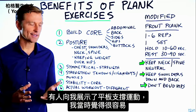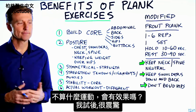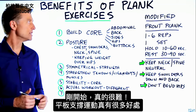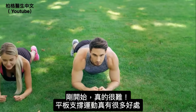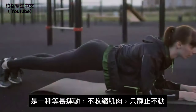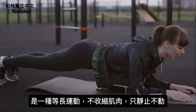I remember someone was showing me this plank exercise, and I was kind of like, that's so easy, that's not really a workout. So I actually tried it and I was shocked how difficult it was at the very beginning. There are some really cool benefits from doing this plank exercise. It's an isometric type exercise where you're not contracting your muscles dynamically — you're stationary.